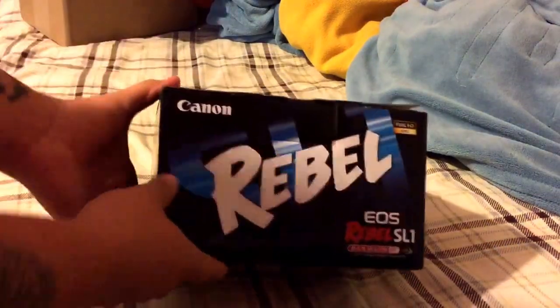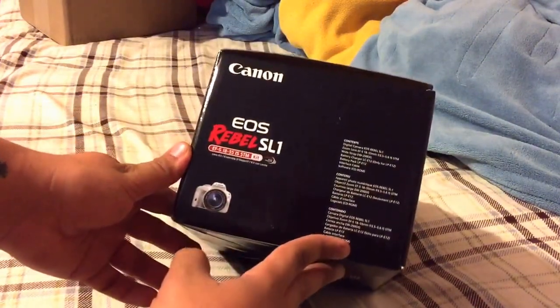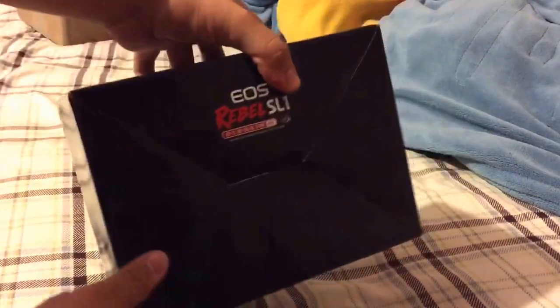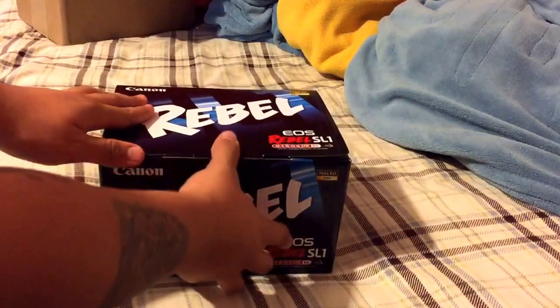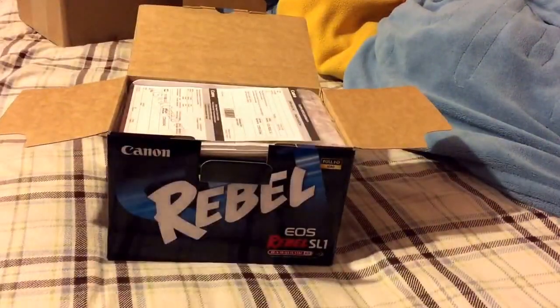Here's the front side of the box, the top, the left side, the back, some information on the bottom. It's pretty much it, so let's go ahead and open it now.